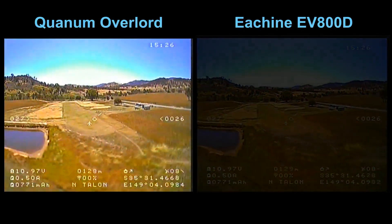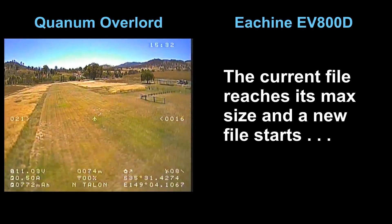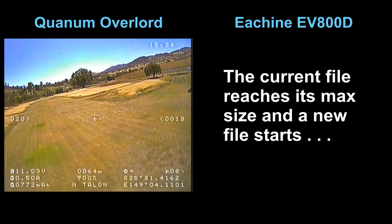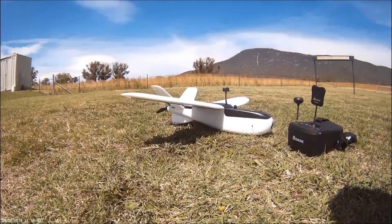At this point the DVR on the headset decides to close the current file off and start another one, which is the only thing that really annoys me about it at the moment. There may be a way to extend that file size but I haven't found it yet. I'm pretty happy with the range I got out of the NanoTalon given that I don't have a return to home, and I'm also very happy with the quality of the DVR coming out of the headset. It's certainly a lot easier to carry around than the base station I use for the long range stuff, so yeah, I'm pretty pleased all round.